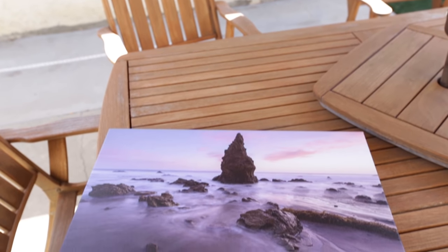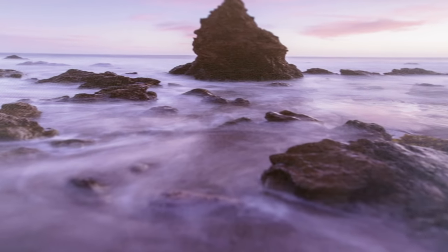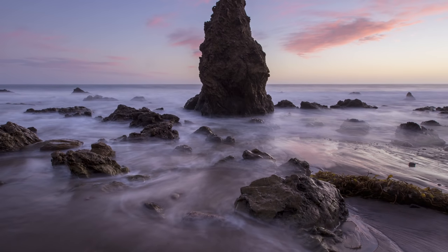Some things to look for: first and foremost, make sure that the fidelity of the image that you're getting in the canvas stays true to the actual image that you created. You have to pay particularly close attention to the shadows and the dark areas of the image. A lot of prints will kind of crush those blacks, so you're not getting a nice gradient.